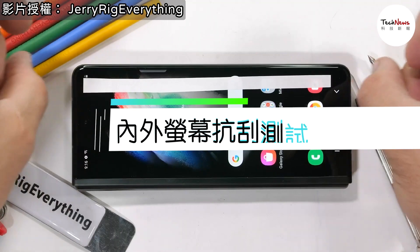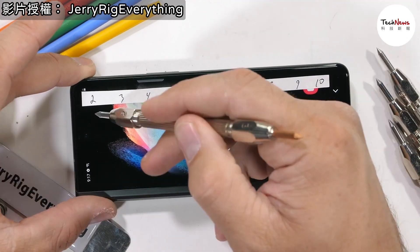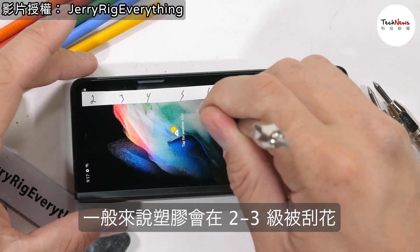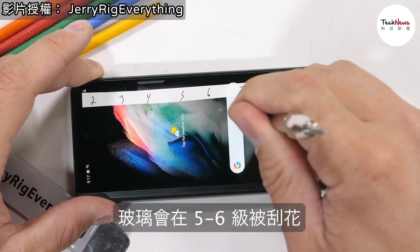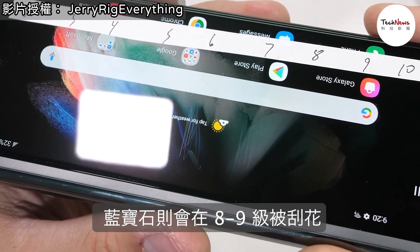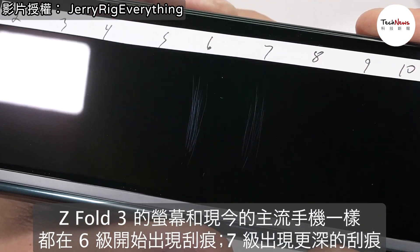The Mohs scale of hardness helps us differentiate between different materials, like plastic which scratches at a level 2 or 3, glass which scratches at 5 or 6, and sapphire which scratches at a level 8 or 9. Samsung says they're using Gorilla Glass Victus on both the front and back of the Fold 3, and that matches up perfectly with our scratches at level 6 with deeper grooves at a level 7.